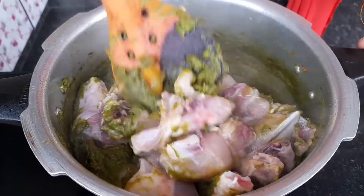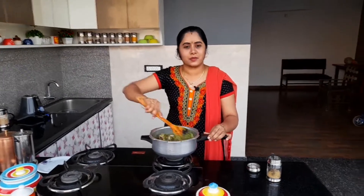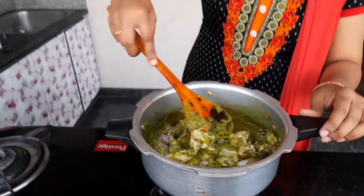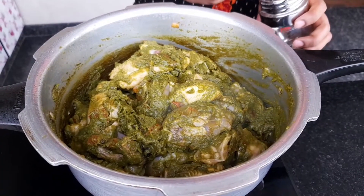Let's add the chicken and the sauce. The sauce is very good. You can see the chicken gravy — it's very tasty.